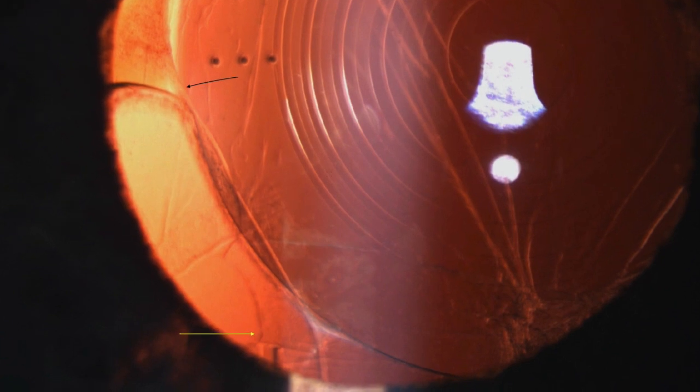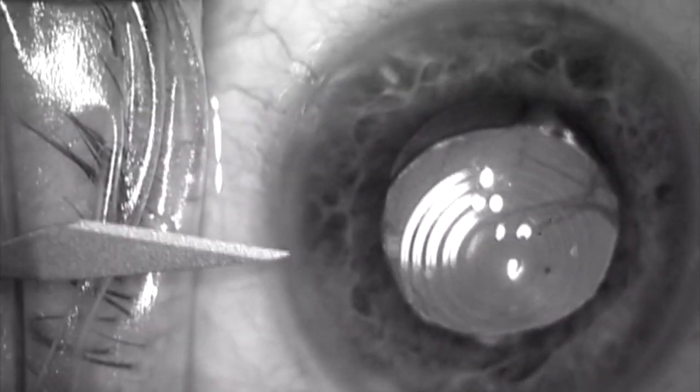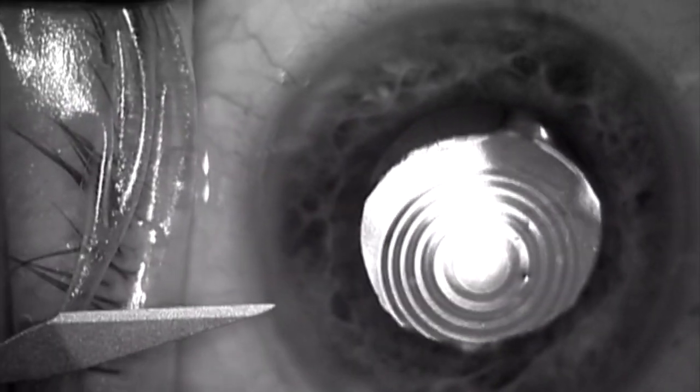This is a patient who had a Panoptix Torque lens placed. The lens has one haptic in the bag and one haptic in the sulcus. The yellow arrow points to a radial tear that can be seen at 6 o'clock. The arrows here point to the collapsed capsule under the IOL, which is in the sulcus on the temporal side.